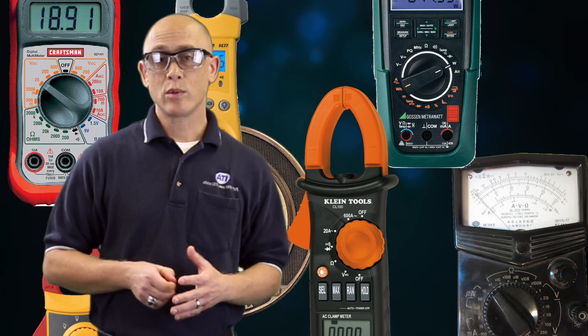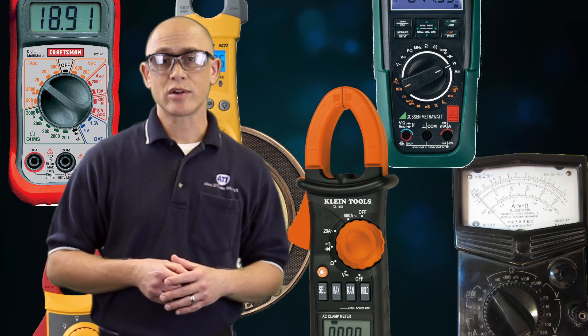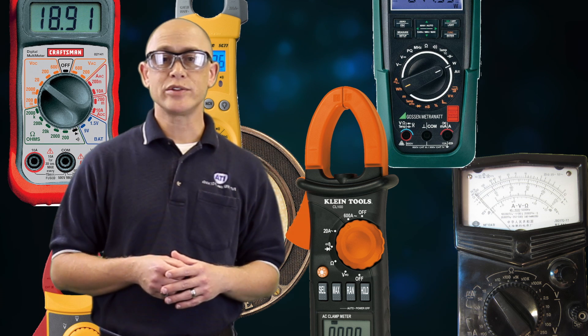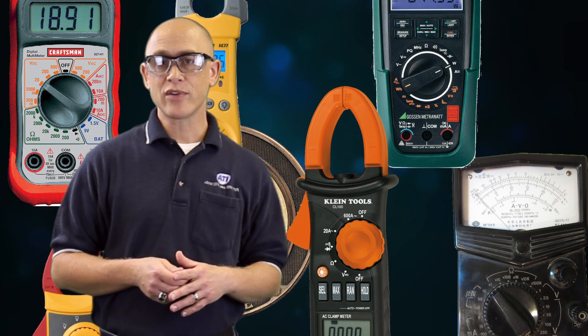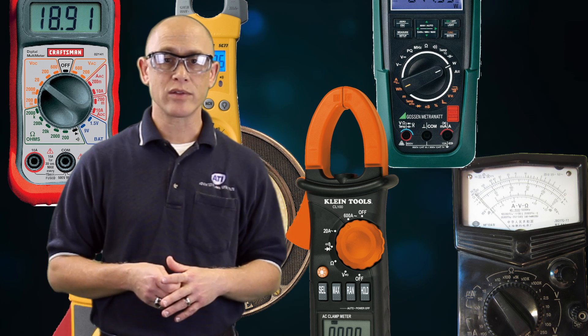The meter is going to be one of the most important tools you own as a service technician. So before you buy one, do your research and don't buy something just because it's cheap. Make sure it has all the functions and features that you're going to need out there in the field.